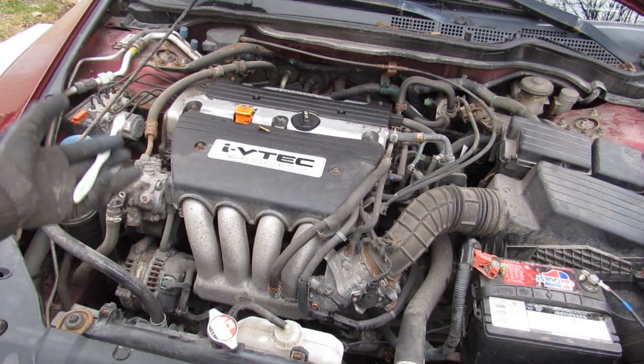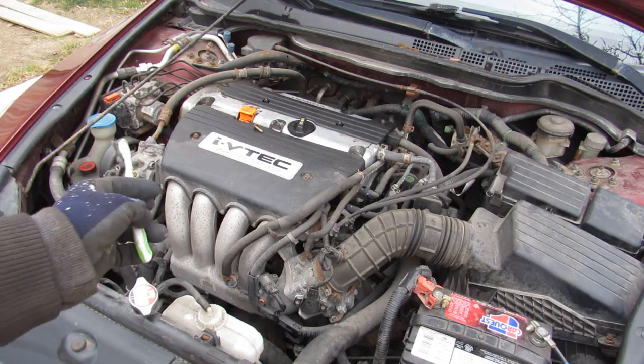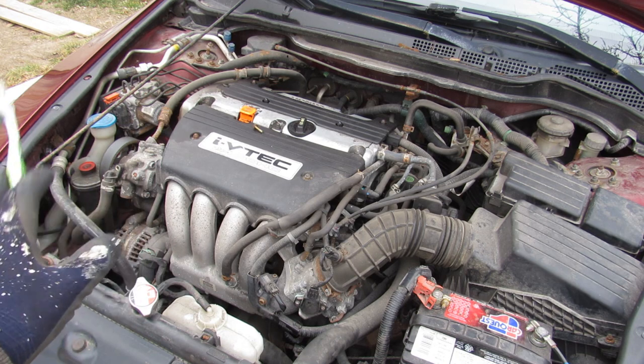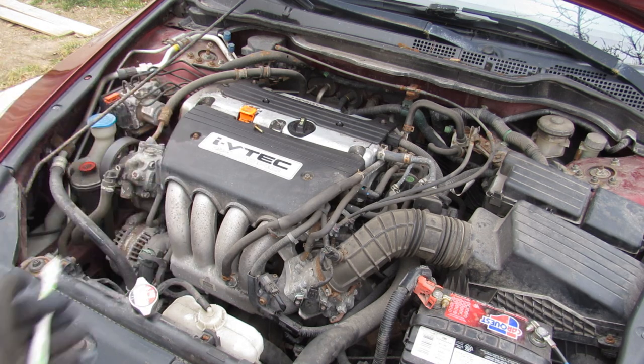Today we're going to be taking an in-depth look inside of the Honda K-series 4-cylinder engine. We're also going to be taking a look at why Honda is still using this engine today, almost 20 years after its debut, and more so why enthusiasts are also after this engine for aftermarket builds.